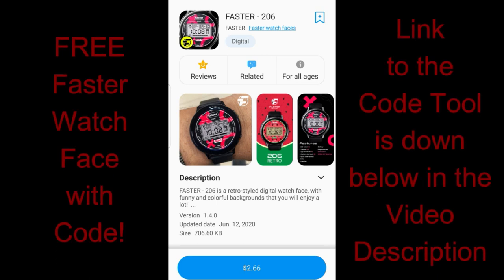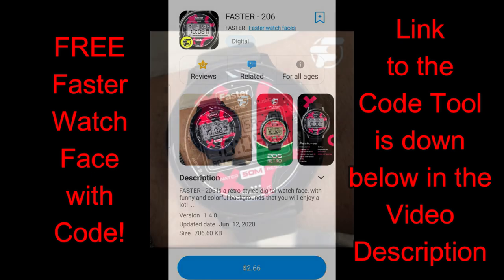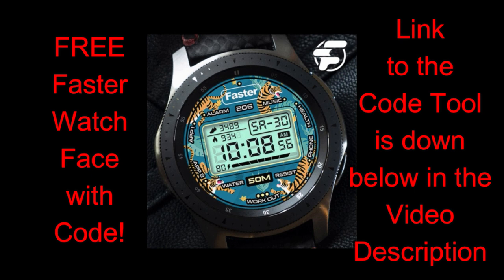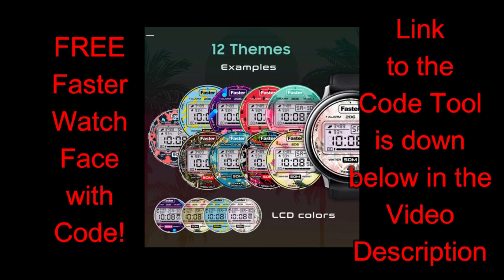Hey guys, welcome back to the channel — I appreciate all of you tuning in again for another watch face review and giveaway. For today's show I have a very unique looking watch face to share with you from our friends at Faster Watch Faces. This one is really an interesting mix of retro styling cues along with some artistic and abstract theme variations — it's like the 1980s got smacked in the face with a paintbrush and canvas.